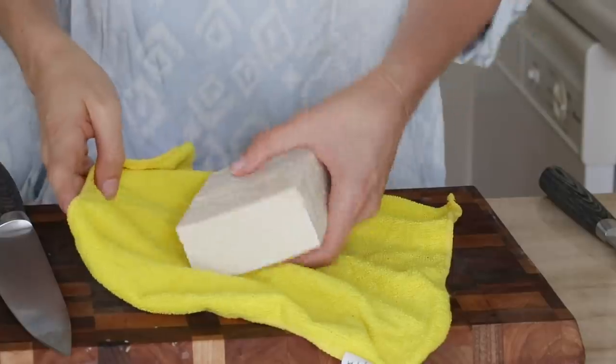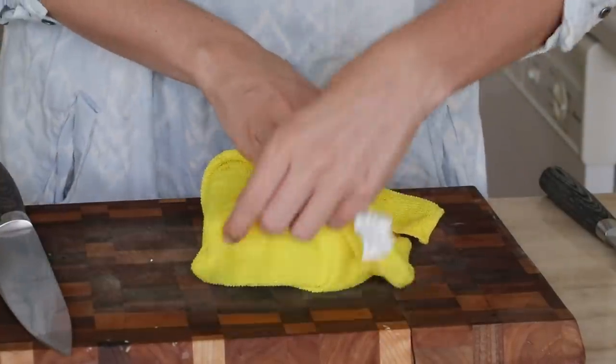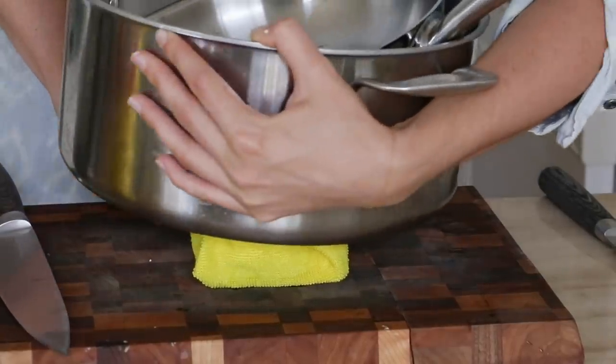I'm using a reusable dish rag that's very clean — just washed it. I'm doing this because I want to show you all that we don't have to go through a ton of paper towels in order to press our tofu. You can just toss it in the washing machine. Call it a day.